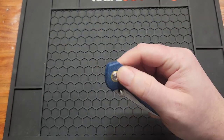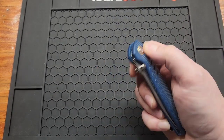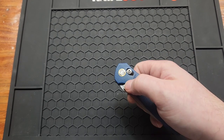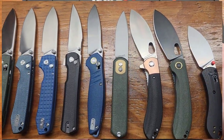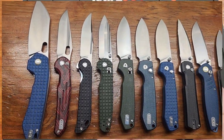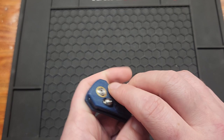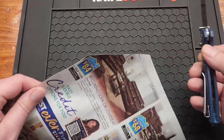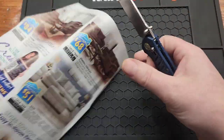You have a couple different deployment methods — you've got thumb studs, you can reverse flick it, and you can open it with the crossbar lock. I will say this one has a pretty good detent compared to my other Vosteed knives — I had to adjust those, but this one's pretty good right out of the box. I've built up quite a Vosteed collection actually. It's got a lanyard hole and a backspacer.